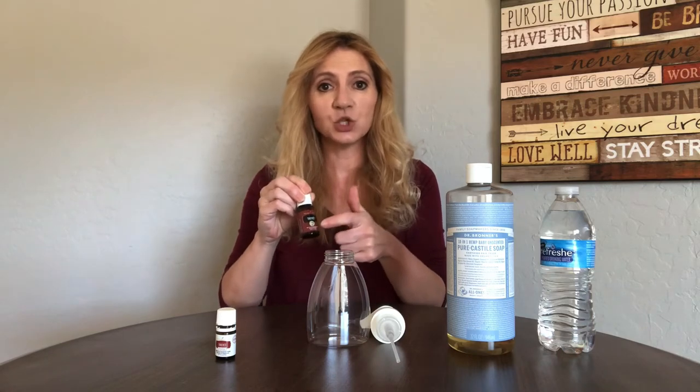With Thieves you can get either a 15 milliliter bottle, which contains 250 drops, or one of the 5 milliliter bottles, which contains approximately 85 drops. If you don't already have Thieves you can go to essentialoilsforsale.com and either purchase it as a retail customer or become a wholesale member by purchasing one of our starter kits. We have both a premium starter kit and a basic starter kit, and the premium starter kit does come with Thieves so you'll already be set.